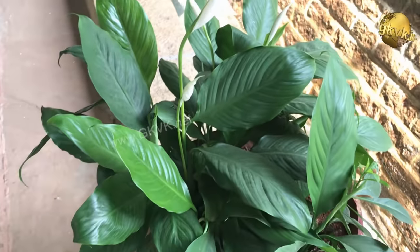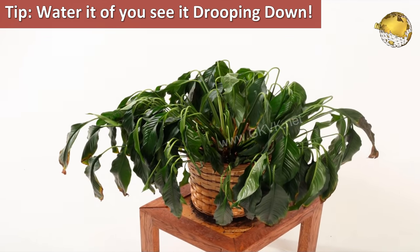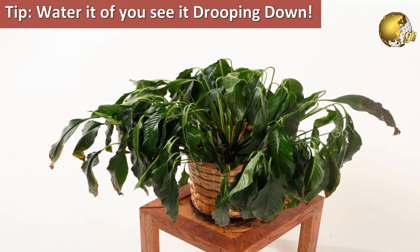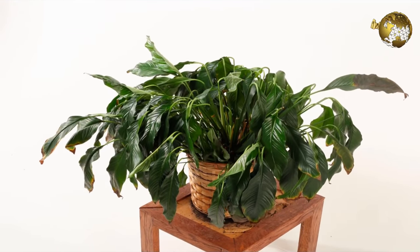One more tip on watering: some people also wait until the peace lily starts to droop down before watering their plants. As these plants are very drought tolerant, this method does not harm the plant and will prevent over watering.